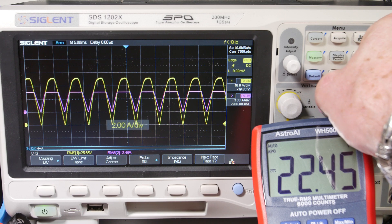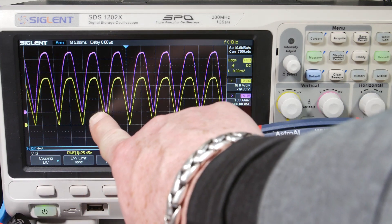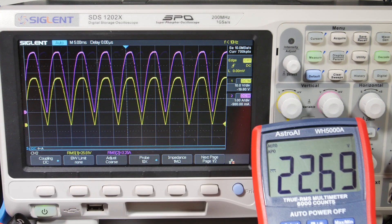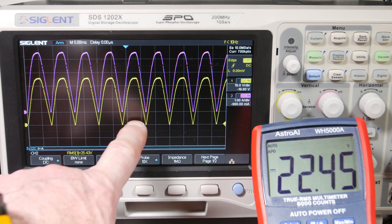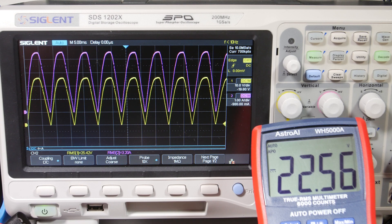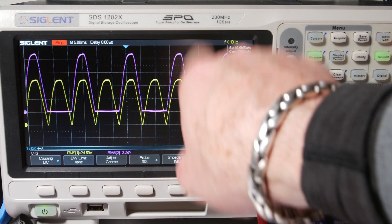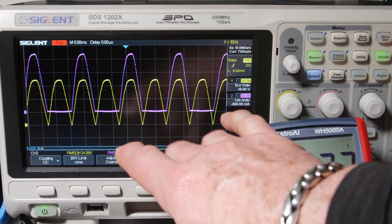We're off scale, so switching to 1 amp per division. It starts at zero because we're on the secondary side — it's just the current into the load, same shape as the voltage. Now we have 3.25 amps RMS and about 25 volts RMS. It's about 4.5 volts peak divided by square root of two gives us the RMS. I've put the current clamp on one of the diodes, so now we're just seeing current through one diode — nice sinusoidal pulses, in phase with the voltage.